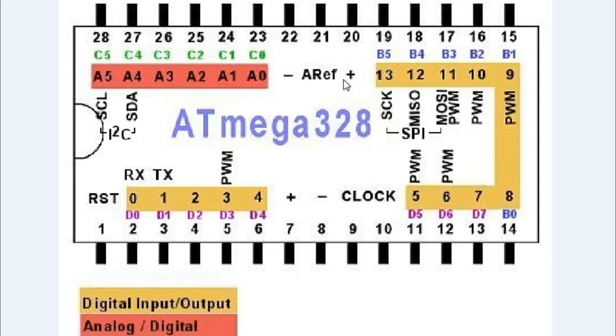Pin number 20 is plus 5 volts, pin number 21 is also connected to 5 volts, and pin number 22 is connected to ground. Pin numbers 23 through 28 are the analog pins A0, A1, A2, A3, A4, and A5. These pins can also be used as digital pins.